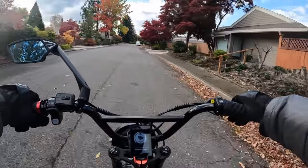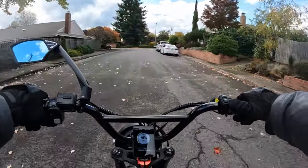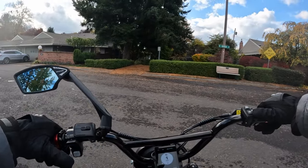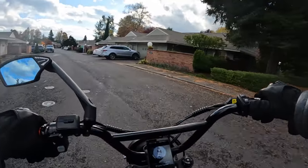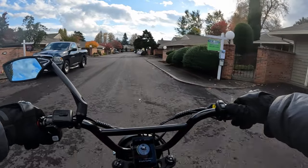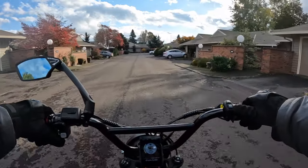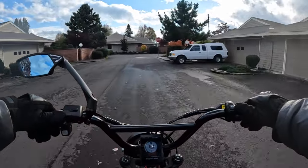That's definitely a plus. It does have a front and rear fender. I do not know the controller on the bike or how many amps it is. It has a full twist throttle, which I think I'd kind of like personally. The bike has a listed top speed in off-road mode of 35 miles an hour, which is a good top speed.